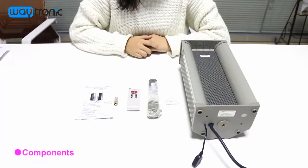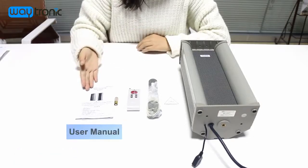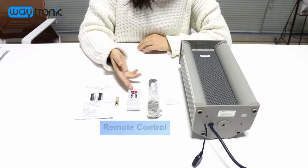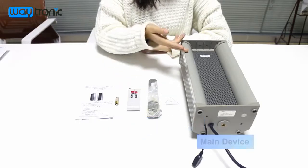Hello, welcome to watching our product introduction about the PowerSung OD. First, this is our user manual. It's the battery. It's the remote control bracket, qualification, and main device.